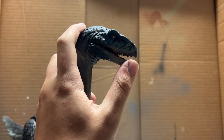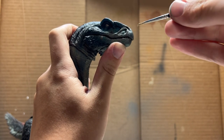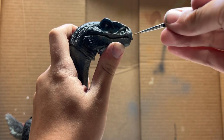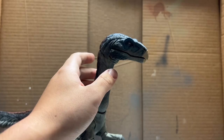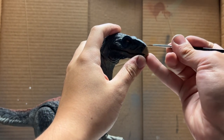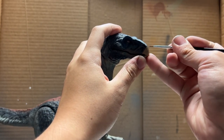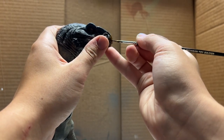Now that we have most of the head done we can move into the finer details. I already base coated the eye in light gray, and now I'm going to paint the beak in tan. With the beak coated, the finer details will be in dark brown, and then lastly we'll coat the beak in a bit of brown ink.